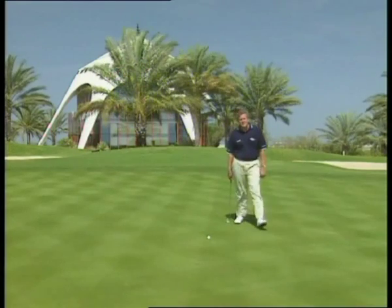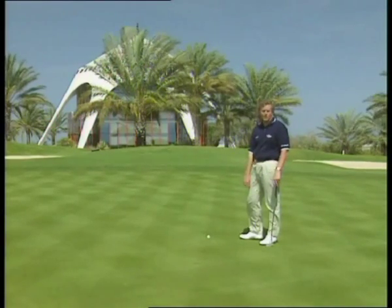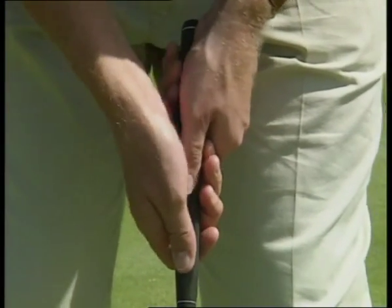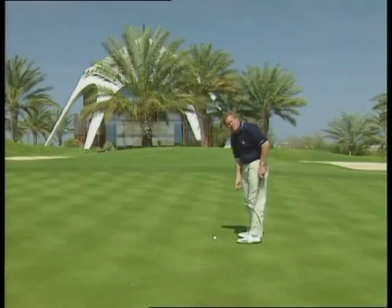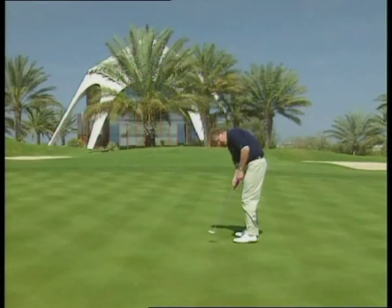I never ever grip the putter tightly on any putt, but especially on these four to five footers — this will hopefully be our last shot of the hole. I grip the putter very, very loosely to encourage a smooth and slow backswing, thus encouraging acceleration towards the hole. Back low and slow, and through — let's hope it's the last shot of the hole.